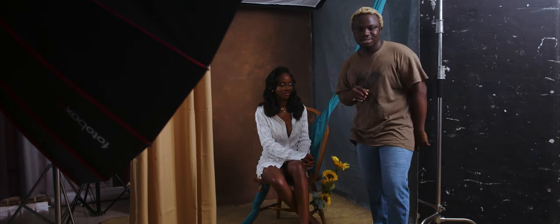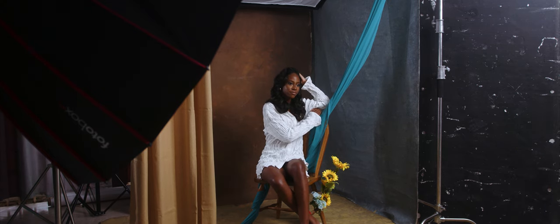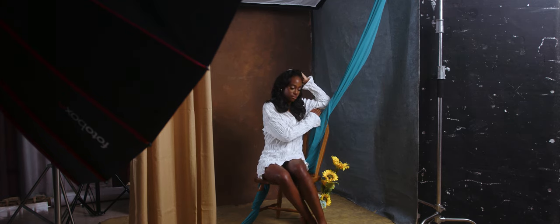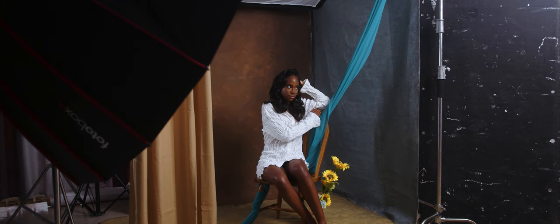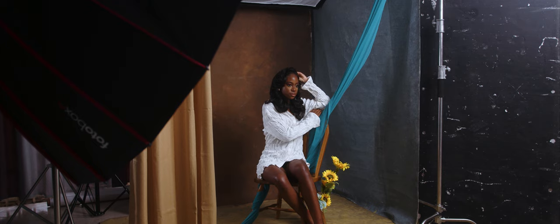Currently my key light is at 1/16 plus 0.7 and my hair light is at 1/16 plus 0.3. That's the only thing I can say which is quite important in the studio. When it comes to the camera settings, I don't feel they are really important, but I'll share them anyway. I'm shooting at ISO 160, f/4 or f/5, shutter speed 1/160. Alright, we'll take a test shot.